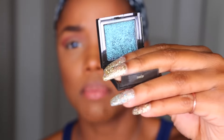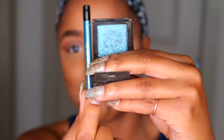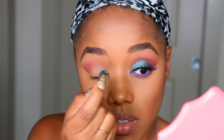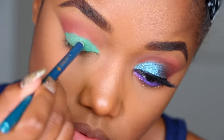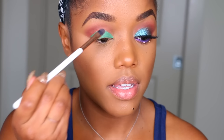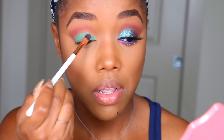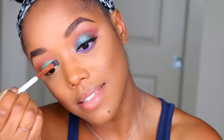On top of the liner I'm going to use Jouer Cosmetics Dreamer eyeshadow from their mermaid collection. I wanted to make this color really pop so I added a similar color underneath it first. Once you have that all over the lid, I took a flat concealer brush from Dose of Colors and tapped it over my eyelid to make sure the liner is even. Then I go into Dreamer by Jouer and tap that all over the liner. I'm tilting my head so I don't get fallout on my face.